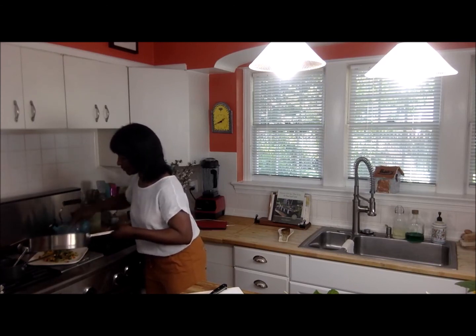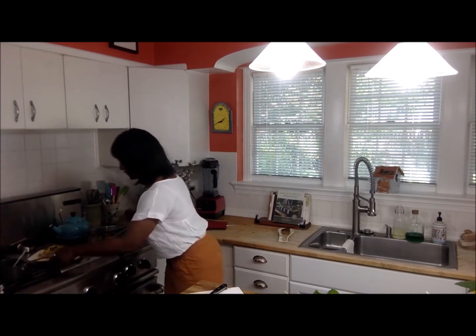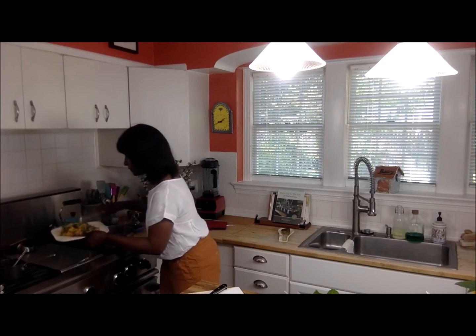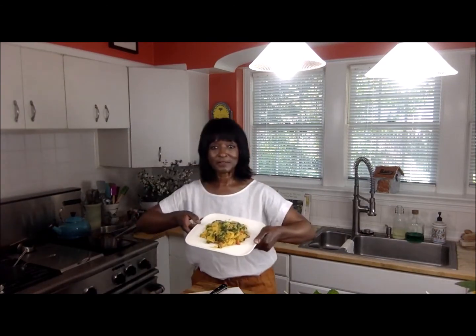This is pretty much the dish and this is what it looks like — and we can see it all together now.